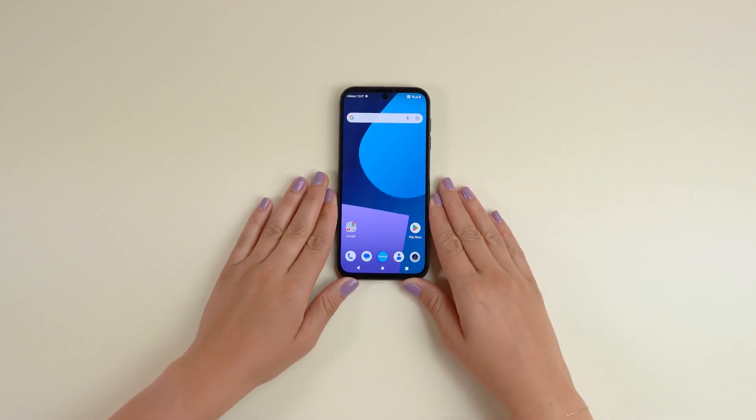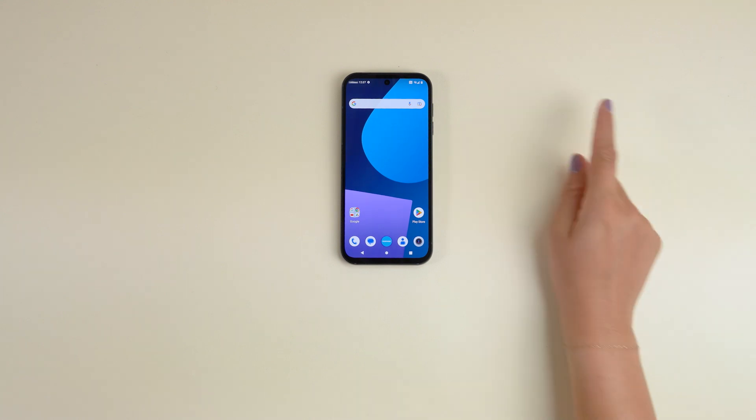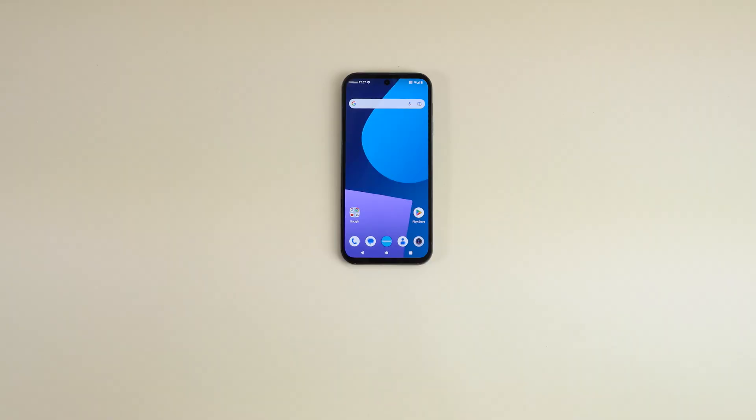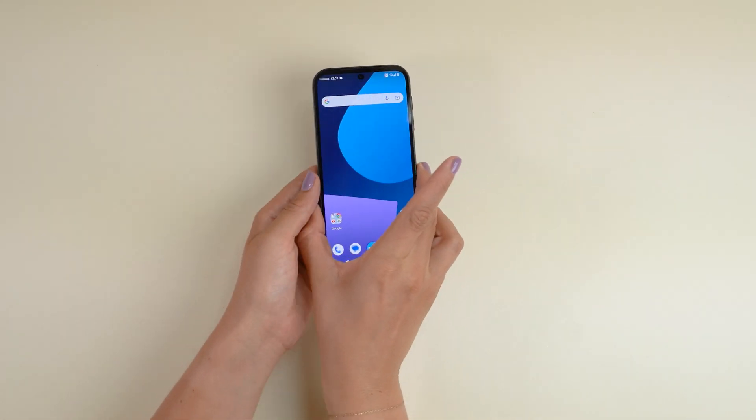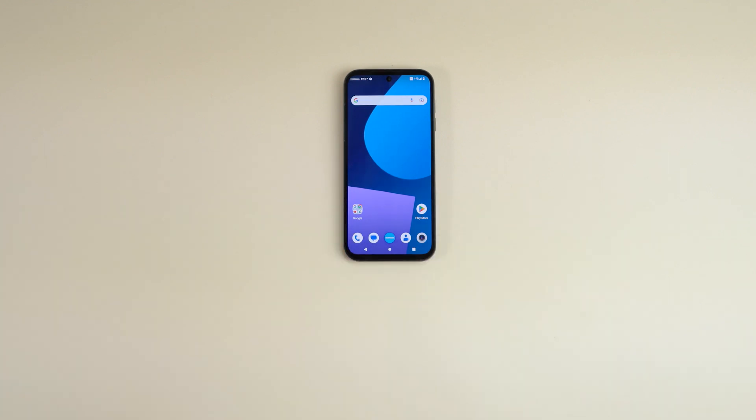But first, let's make sure you and your Fairphone are ready to go. Here's a short checklist before we start. Make sure your Fairphone's battery is charged — most batteries don't come with a full charge fresh out of the box. Find an even, level, and clean surface to work on, with a good light source so you don't miss any of the action.